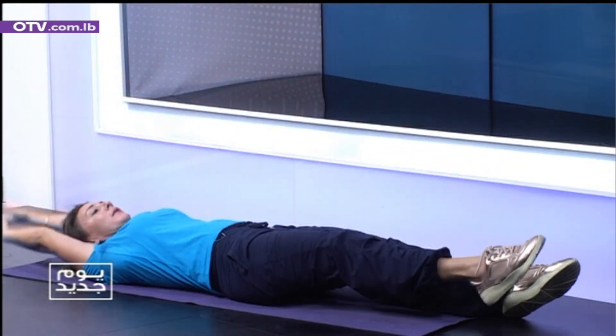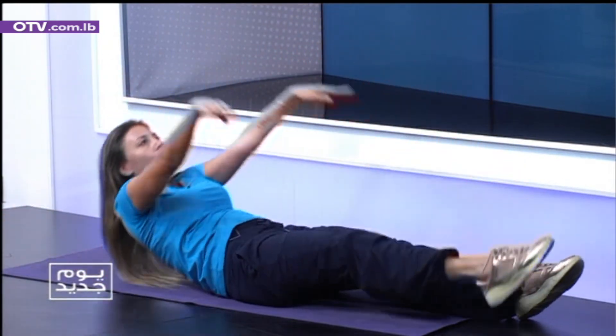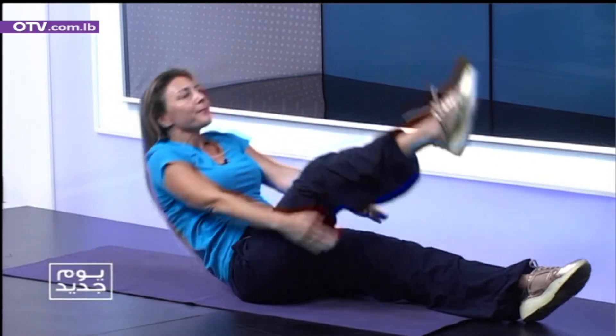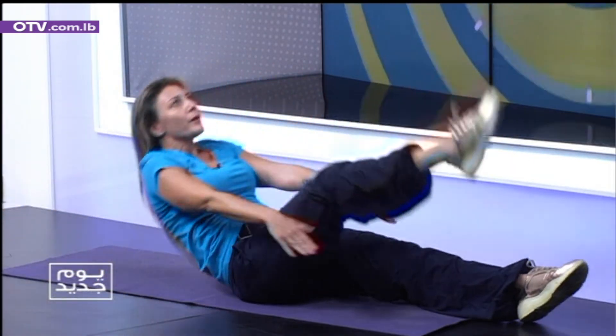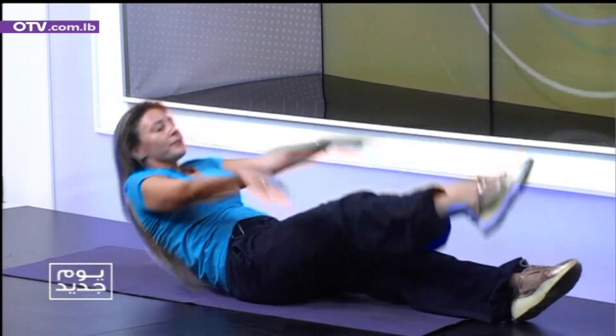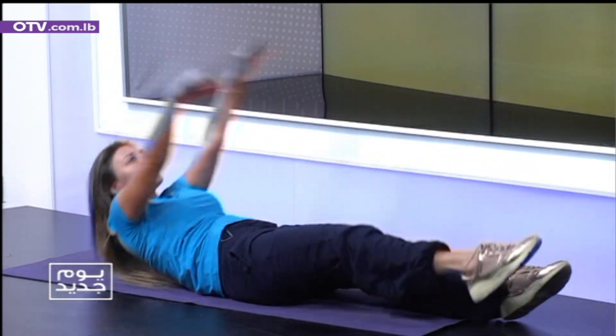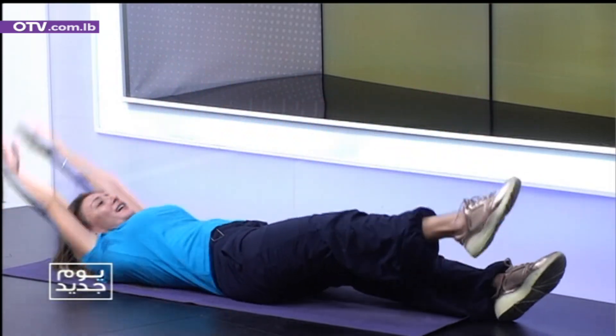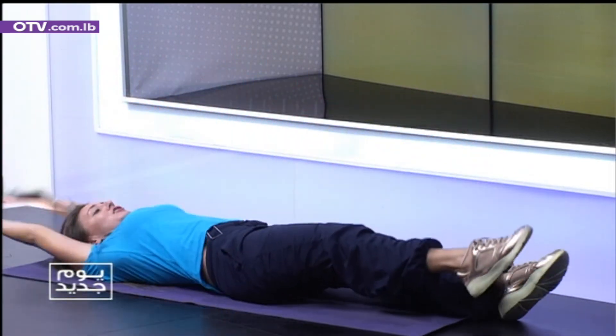So we have the last one. We reach down and we come with a little jump up. Two. Breathe. Three. Good. Four. Five. Six. Seven. Great. Eight. Nine. Al-ashra.